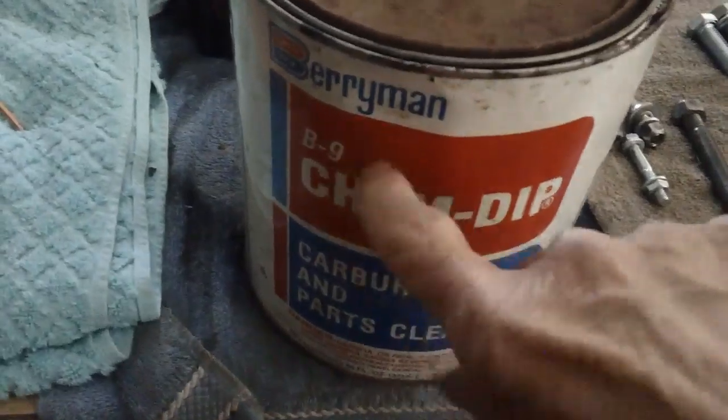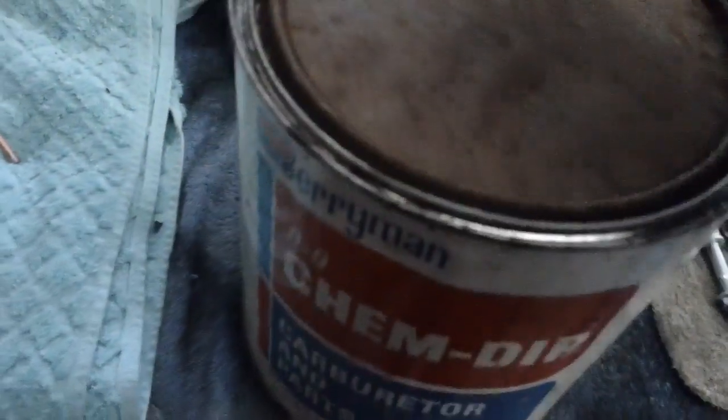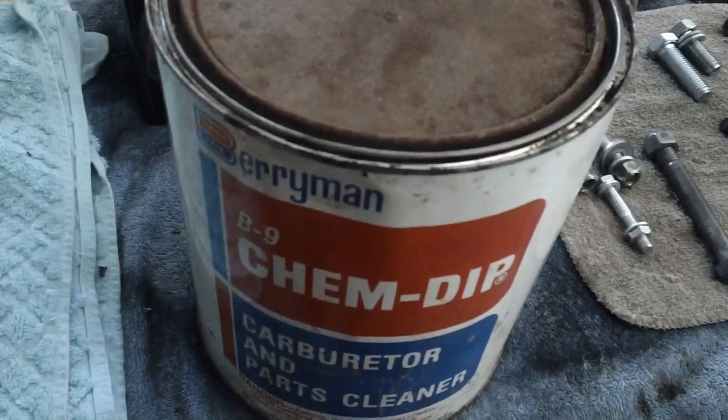All right, you guys — nobody reminded me to shake the chem dip. Got those bearings in there. I'm just going to shake it around quite a bit here, then put it back down where it was. Let it sit for another week.